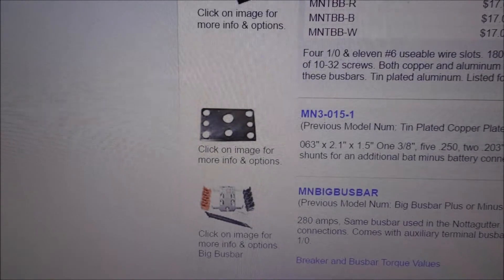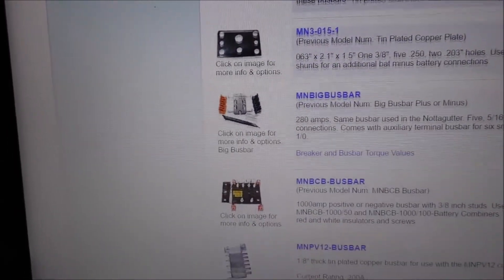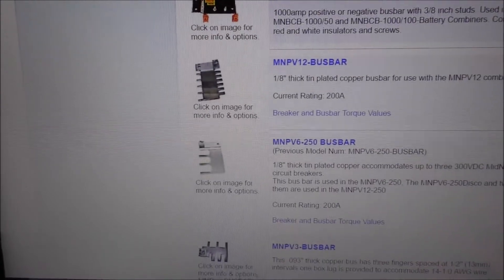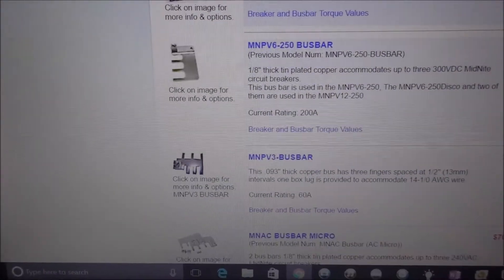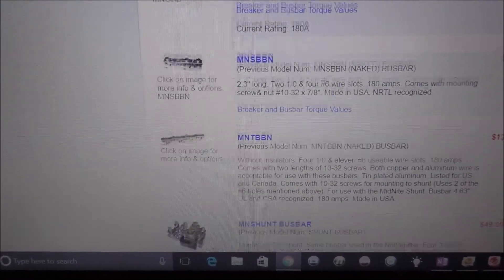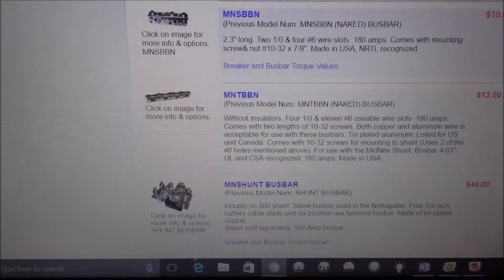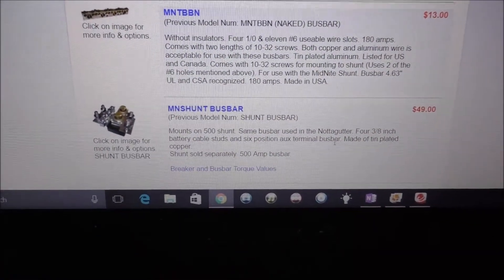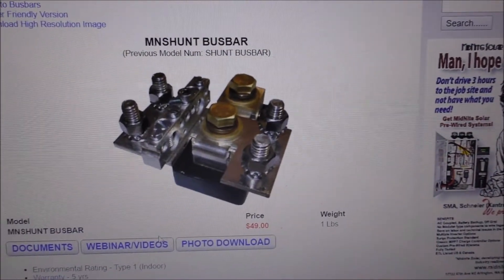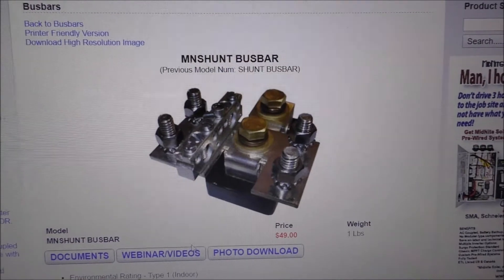You can see all the newer ones, like the E-panels — there's a shunt bus bar that you can add on to your system. The newer ones have the bus bars already on the shunts. Mine's older, like a 2010. They're made for 500-amp shunts. They also make them for all bus bars for shunts. Here it is right here — it's a MN Shunt Bus Bar, and that's how it mounts. It's a nice device if you've had the same problem of not enough room on your shunt.